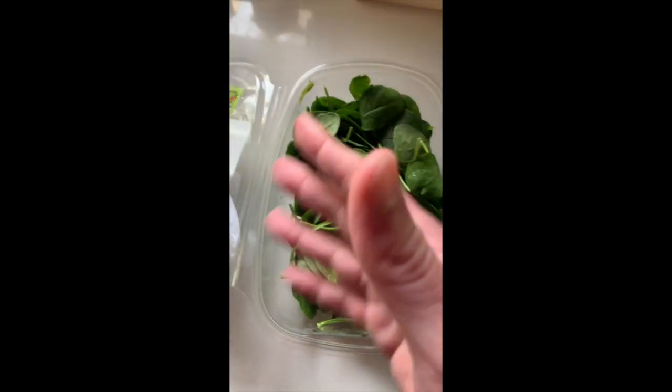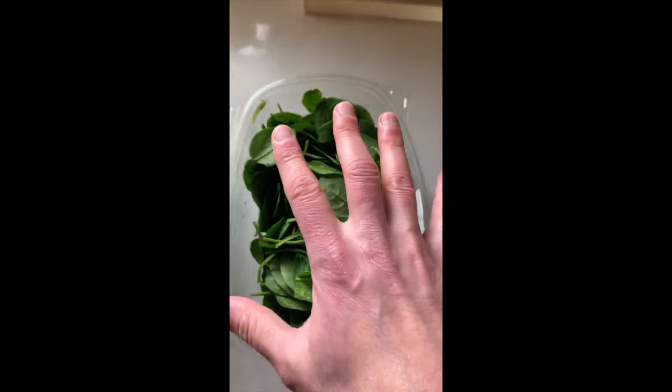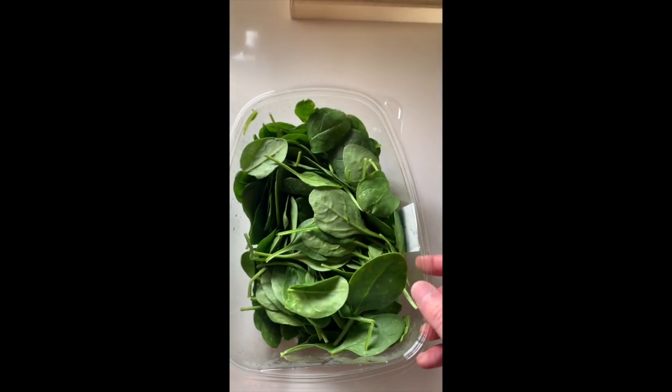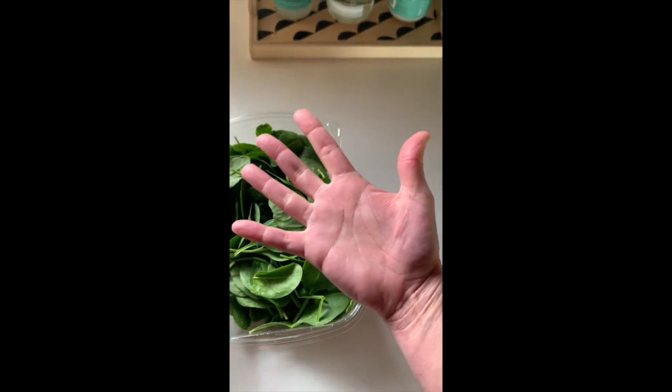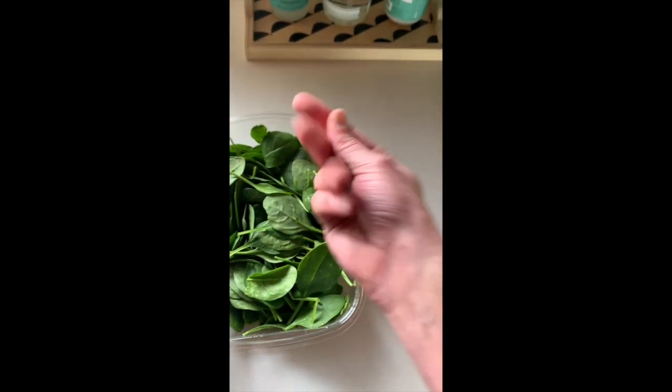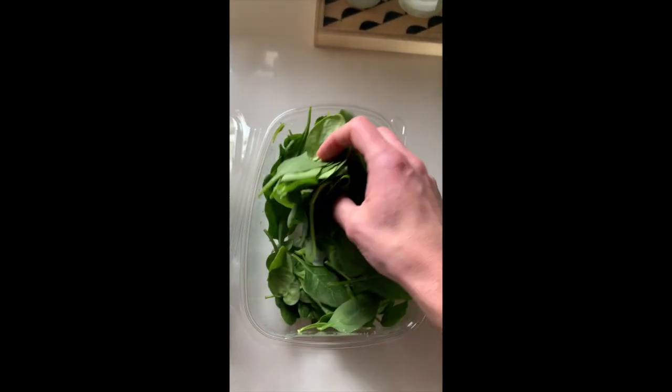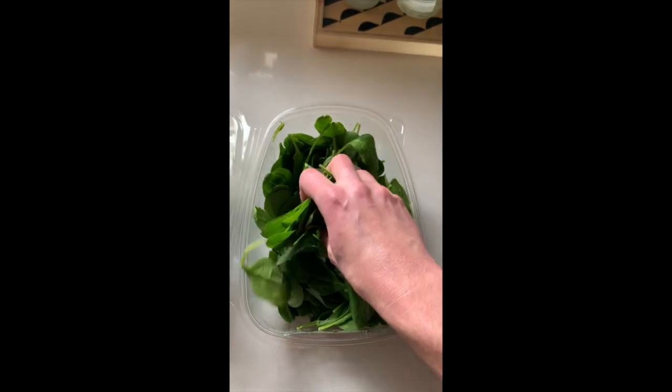Step one: get it out of the fridge. Step two: open it. Step three: take your hand — it's clean — and you literally just want to grab a fistful of it. That's it. A good fistful. See how it gets in there?